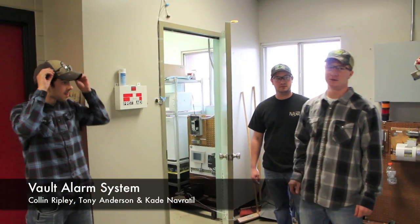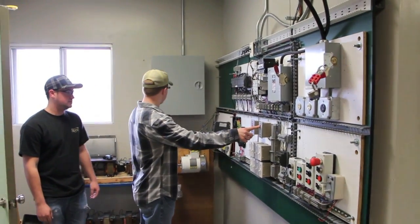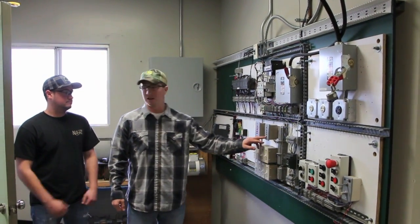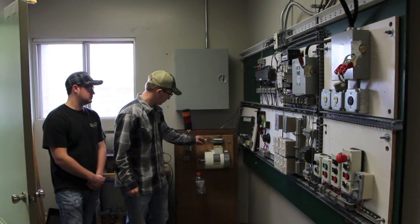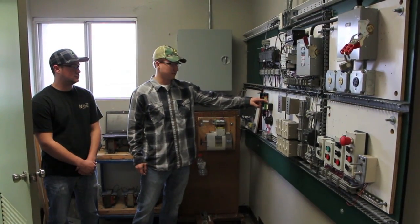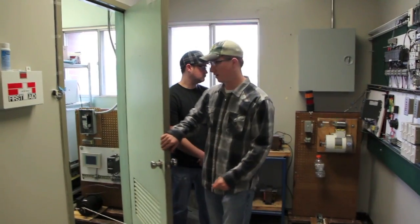I'm Colin, this is Tony, and that's Cade. We're simulating a vault door. We have two red lights that turn on when the vault door is closed, a yellow and orange flashing light when the vault door opens, and a green light for our sensor that turns on after you scan your card to open the door. A VFD controls the speed of this motor, which drops a bottle onto a pressure switch, starting a seven segment display countdown that then activates the motor with the VFD to close the door.